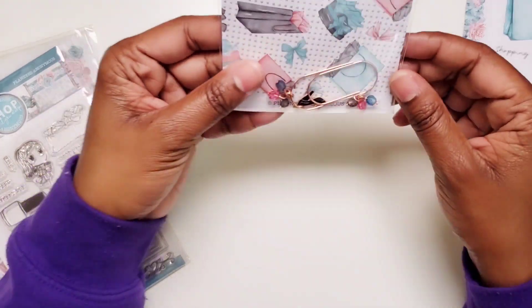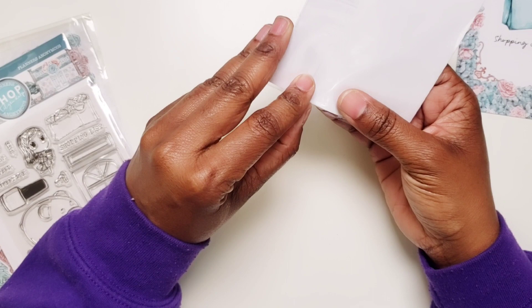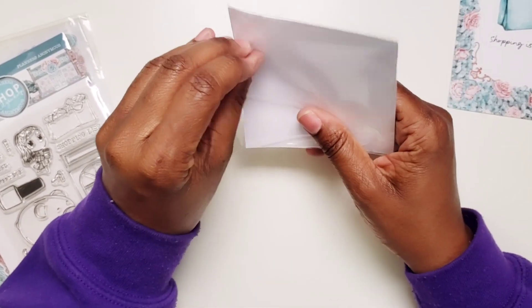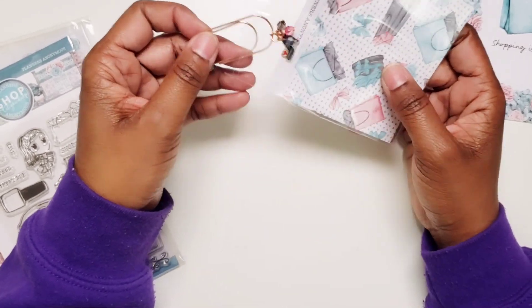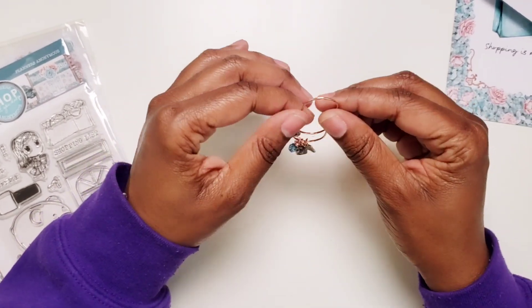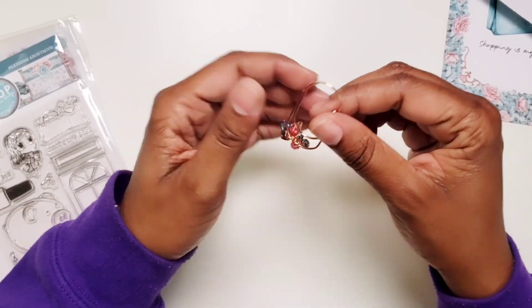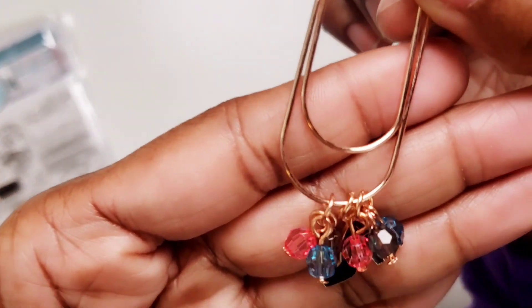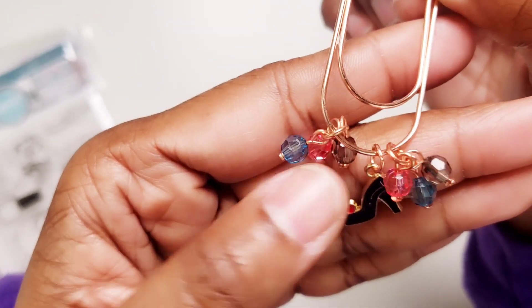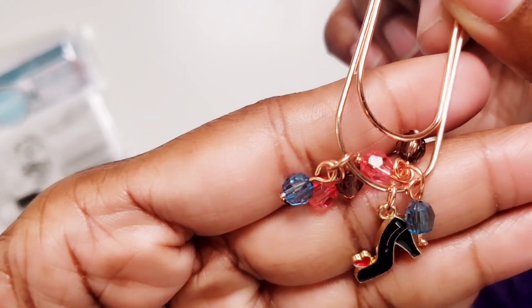Then the mystery item is a planner clip with little charms on it. We got a planner clip — I believe in the last two kits as well. And it is rose gold. You can see it has some pink, some of that teal color, black, and then it has a little high-heeled shoe on there as well.